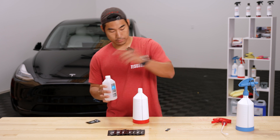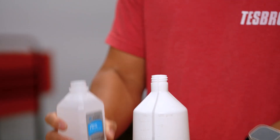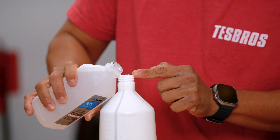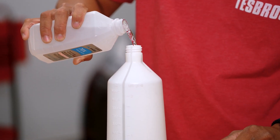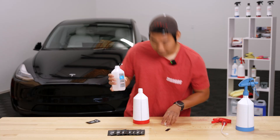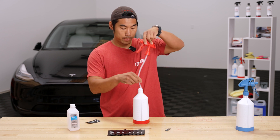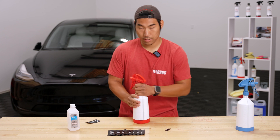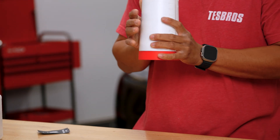Once we have distilled water up to 800 ml, we're going to add 200 ml of isopropyl alcohol — just follow the line and pour it in. That brings you to 1000 ml total. Once you get that, put the nozzle on, give it a nice swirl, go up and down, and this should be good to go.